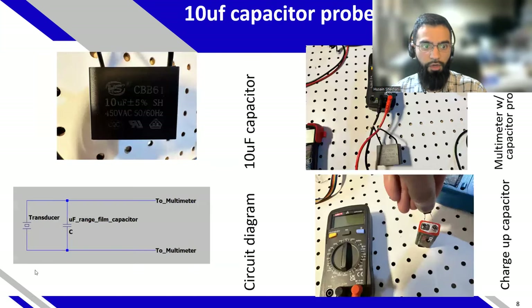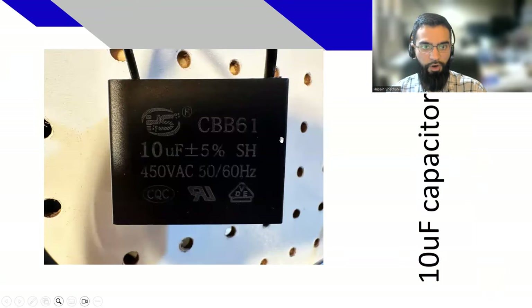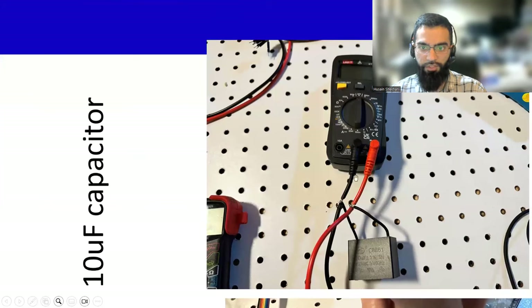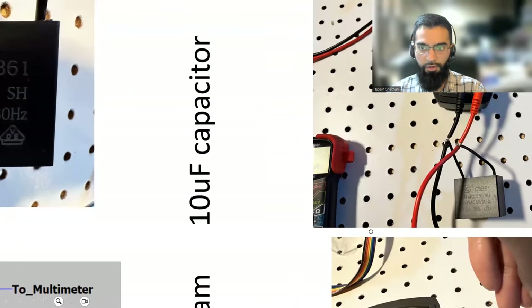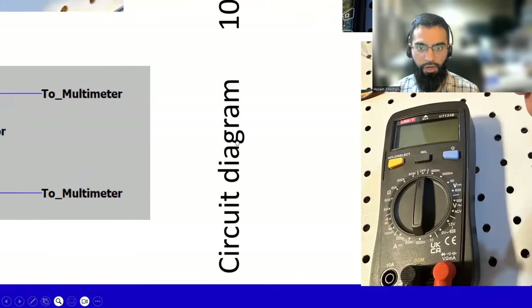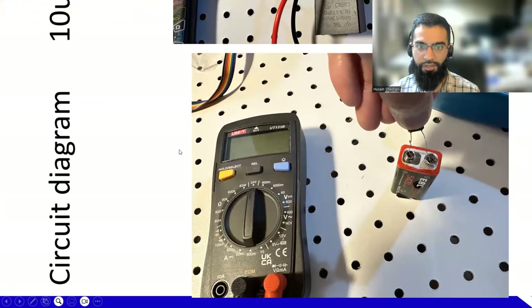For the probe, I used a 10 microfarad film capacitor, hooked up by splicing the multimeter probes and placing the capacitor in parallel. This is the same circuit — that film capacitor is in parallel so we know the capacitance of the system. The transducer capacitance is negligible; it simply serves as a charge generation source. Here I'm charging that capacitor up — nothing too fancy — and then I deliver that charge to the probes.